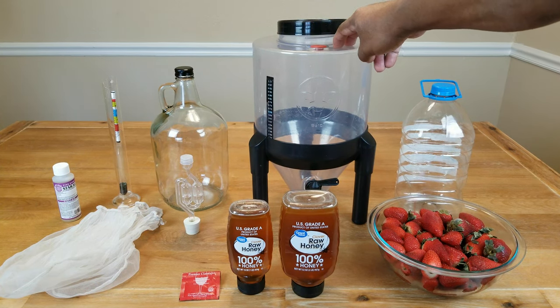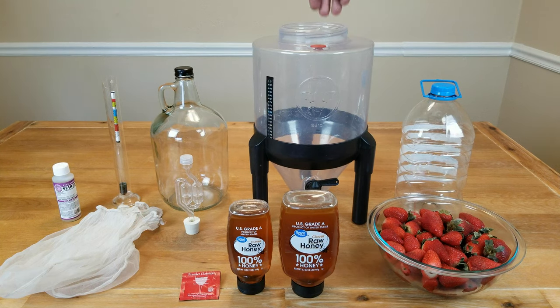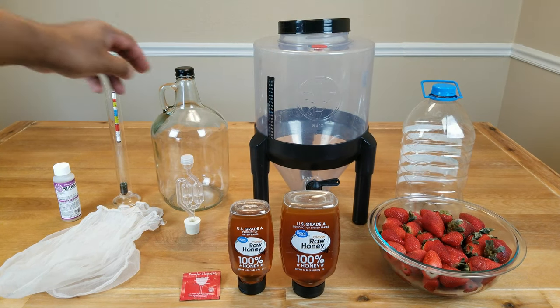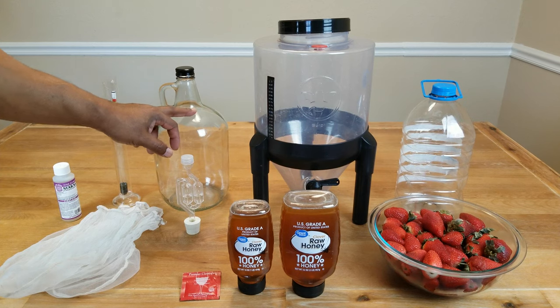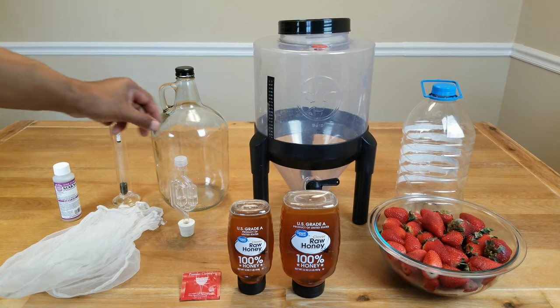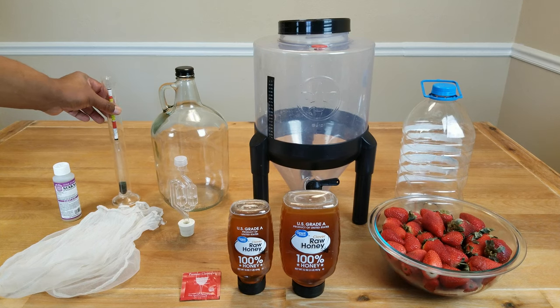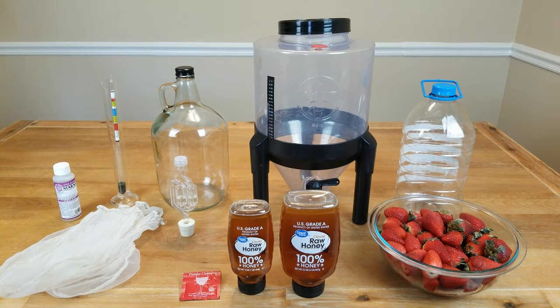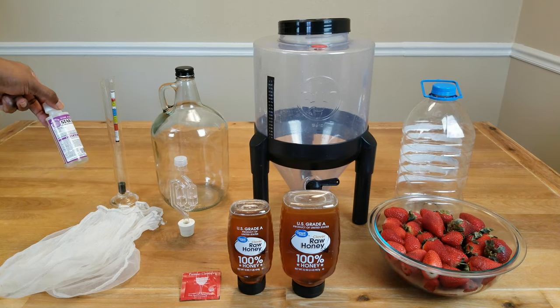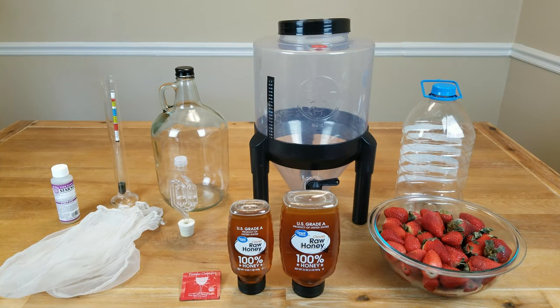We need something to do primary fermentation in — something with a wide mouth opening so we can put in straining bags. We're going to need something to do secondary fermentation in: a jug, jar, demijohn — take your pick. We need an airlock with stopper for that. We're going to be using a hydrometer to get our initial gravity reading and our final gravity reading so we can determine the alcohol content. And before we do anything, we're going to make sure that everything has been sanitized — in my case I'm using Star San. You can use whatever sanitation method you choose, but it helps to have a very clean environment before you start making your mead.